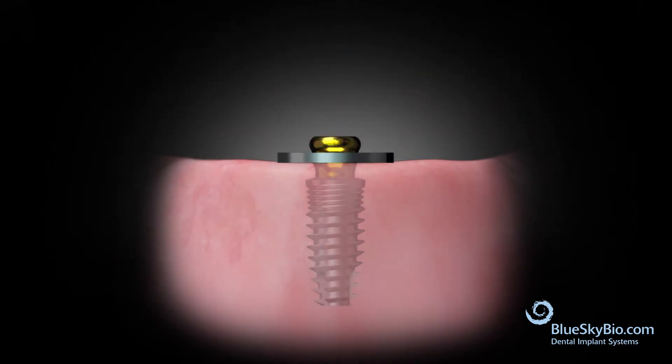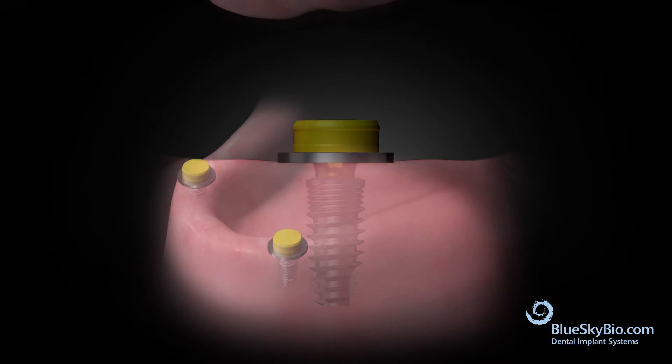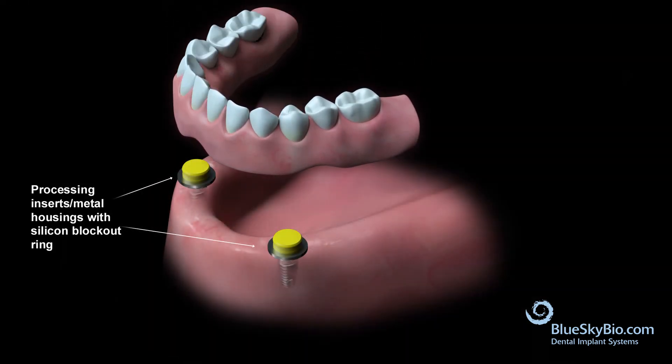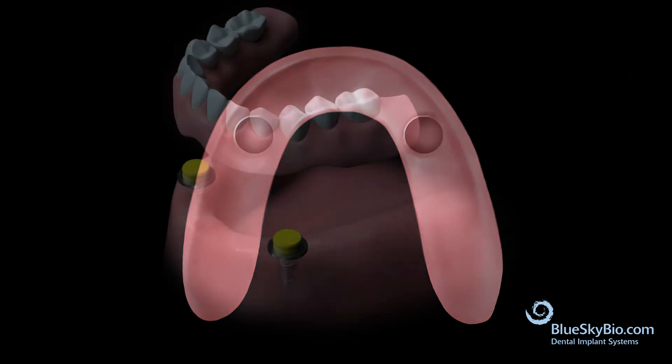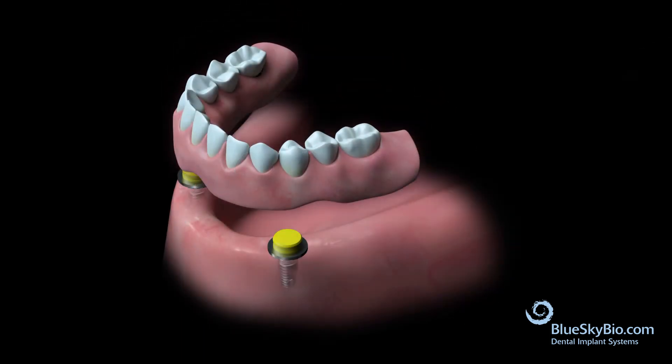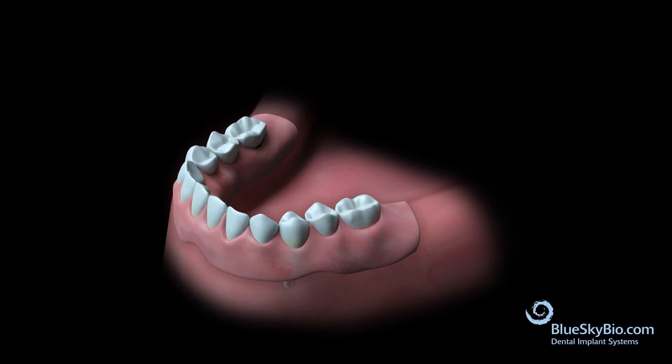Place a block out ring over the abutment followed by the yellow Super Snap insert. Remove enough material from the tissue side of the denture to ensure that it doesn't interfere with the inserts. Verify that the denture is seating passively over the yellow Super Snap insert and adjust the denture as necessary for a passive fit.